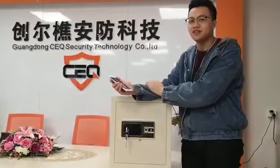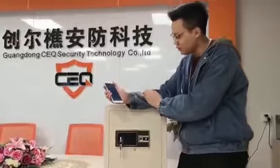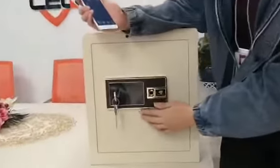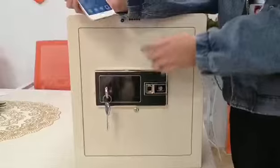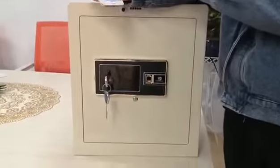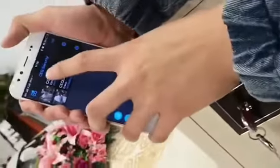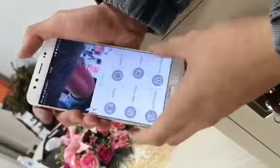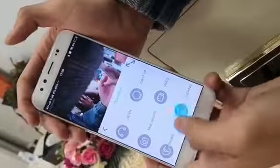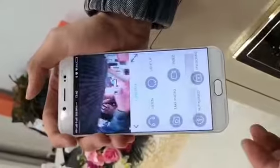The second function is to push the button to ask for authorization. If someone wants to open the safe, they push this button. There will be a green light flashing around the button, and you will get a message on your phone. Open the app, choose the relevant camera, click 'Unlock', enter the correct password, and then the safe box can be opened.